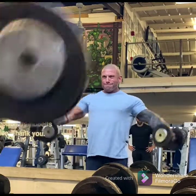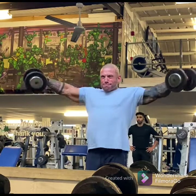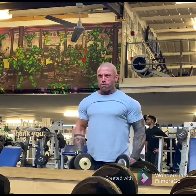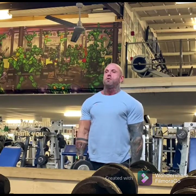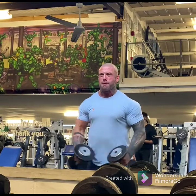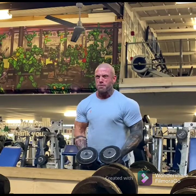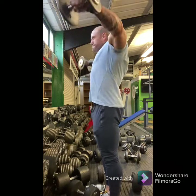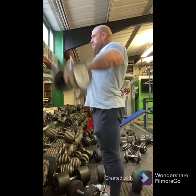Everyone's nemesis in the gym — but everyone wants cannonball shoulders. The way I like to see lateral raises done: standing upright and straight, arms almost straight with just a tiny bend, coming out to the side as wide as you can with a slight pause at the top, and controlling the weight on the way down. From the side angle you can see the dumbbells come out by the side of the body and up high with nice, nearly straight arms.